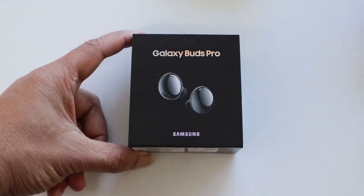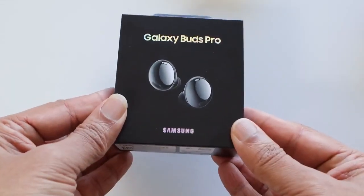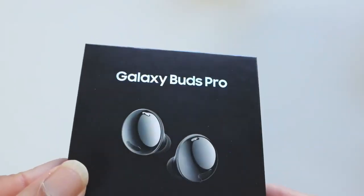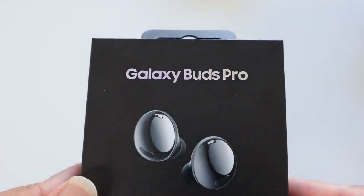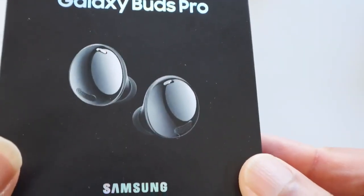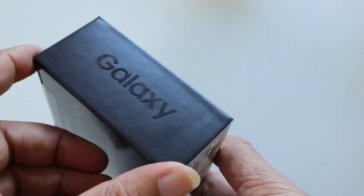Next up, Galaxy Buds Pro. It's a direct successor of the Galaxy Buds Plus released in early 2020. Samsung did bring the Galaxy Buds Live with a great-looking design but with little success. This box looks beautiful with the text reflecting colors — they are well packed and the buds look like pearls, with the Galaxy brand decorating the sides. It's a beautiful looking package.